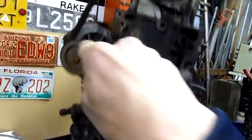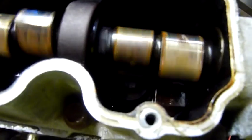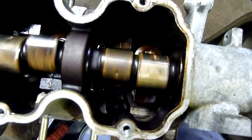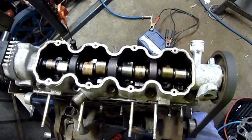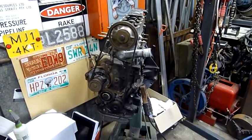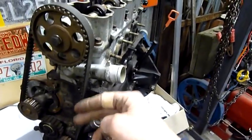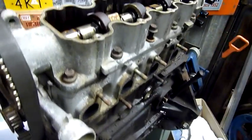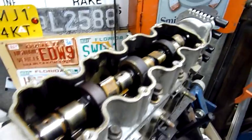You sort of get the gist of how it works - it has to be timed in time with the position of the piston. Some engines, if it's out of time, the piston will actually hit the valves and it only takes a couple of teeth out to actually do that. Some of them are so closely timed that if you're one or two teeth out, you'll end up with the piston smacking into the valves, bending them or snapping the heads off and munching itself. Not a good thing.